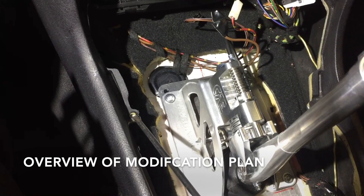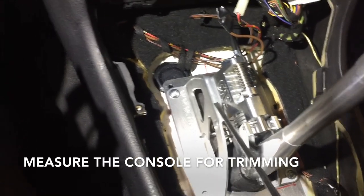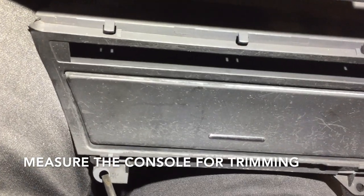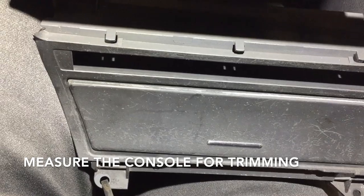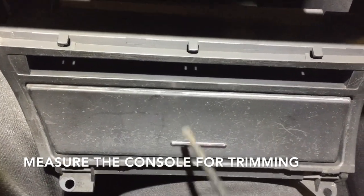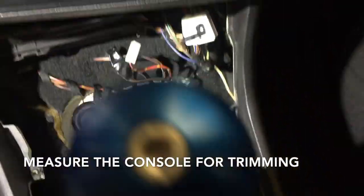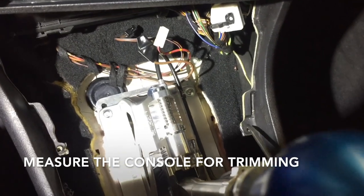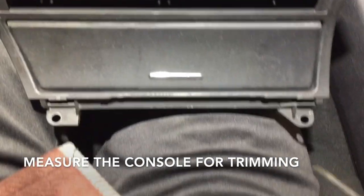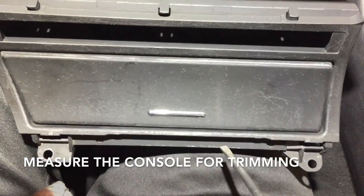What we're going to do is take a caliper and measure from this hole in the same plane over to the shifter, and transfer that measurement from this hole on the center console where it mounts over into this section of the center console piece. Then take the measurement from this mounting hole to the shifter and transfer that measurement from this hole onto the center console.